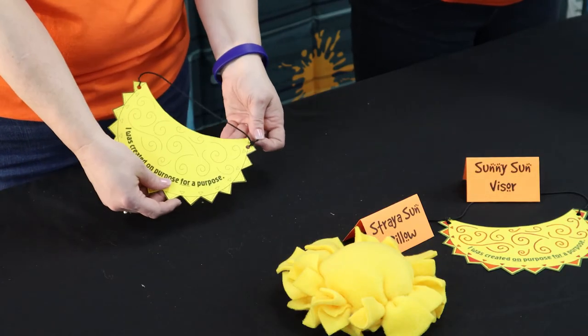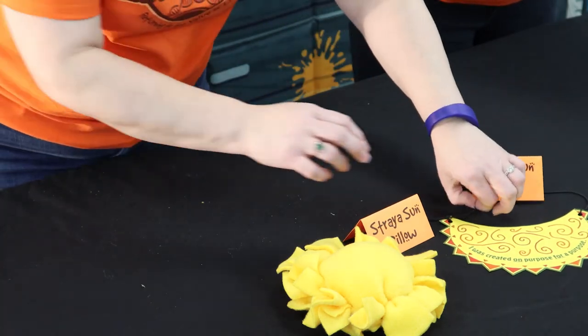And once you have both sides knotted, this is your Day 5 pre-primary sunny visor.